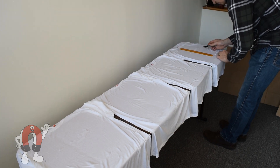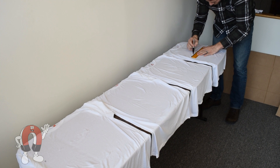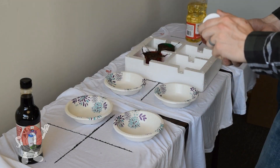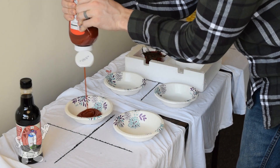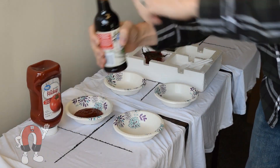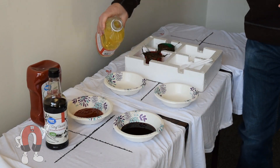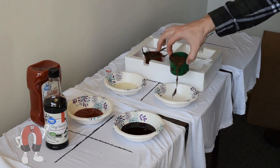We start with four plain white cotton t-shirts. We divided each shirt into four sections for four different types of stains. We decided to test four different stains: ketchup, soy sauce, peanut oil, and of course mud.